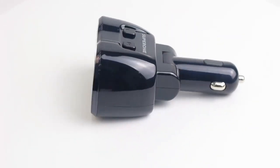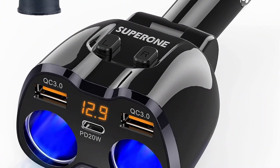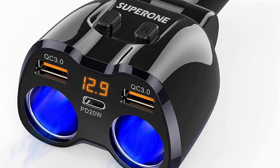Suparone is also offering a highly powerful option that can be a perfect fit for a lot of buyers. The Suparone Cigarette Lighter Splitter is one of the highly powerful options that we have selected for this list of the best cigarette lighter splitters.